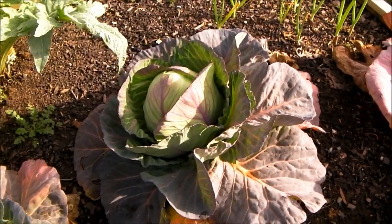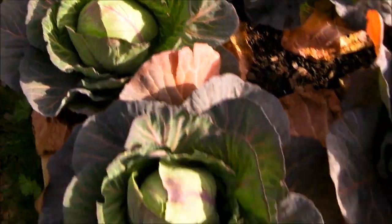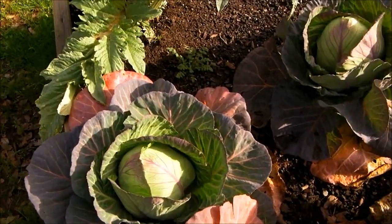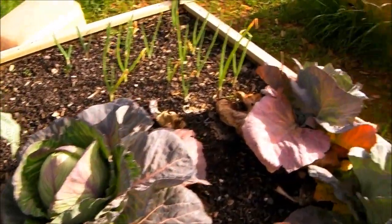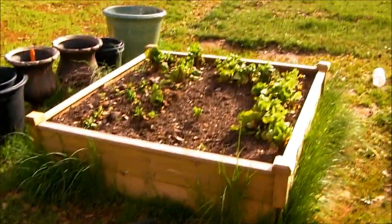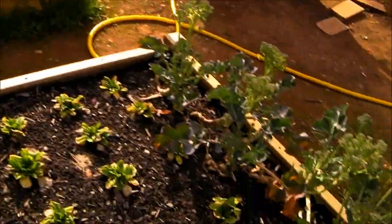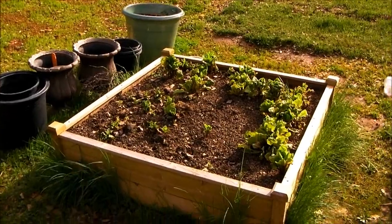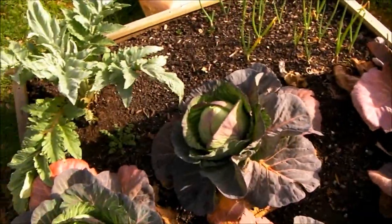These are the cabbages we're going to use for the St. Patrick's Day dinner, so we definitely have enough for that. I need to get these out of the system so I can plant some different things coming up, because everything's looking pretty dead and I want to get some new seeds going. Probably in about a week I'm going to go ahead and start these beds.